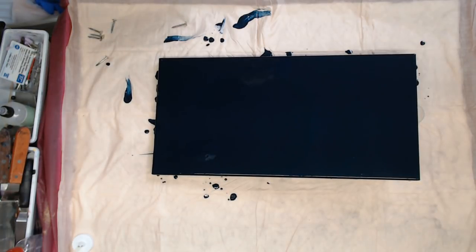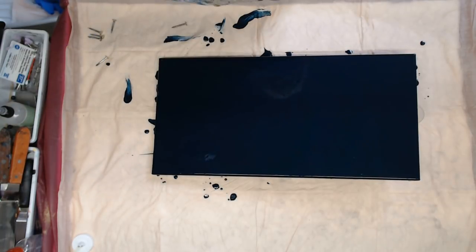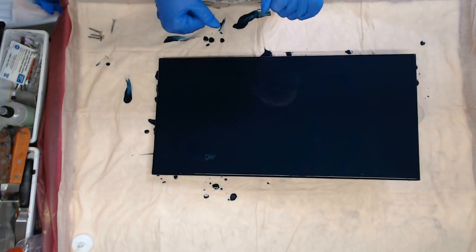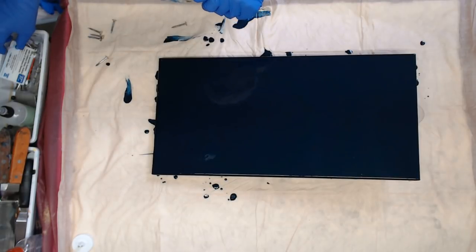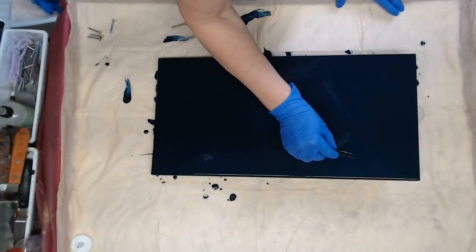Hey everyone. So as you can see, I already have my base coat down. This is a Payne's Gray mixed with a gunmetal metallic, so it's really metallic-looking.